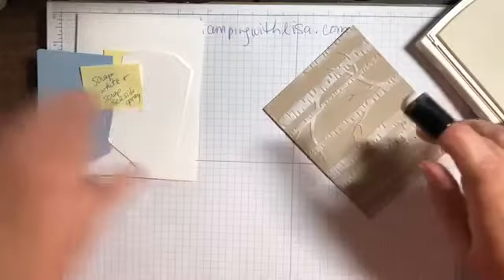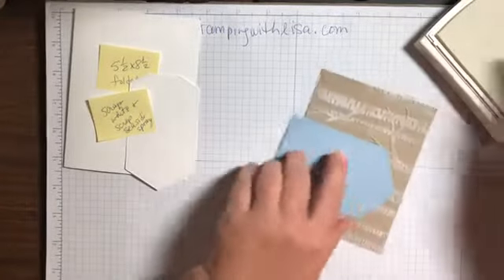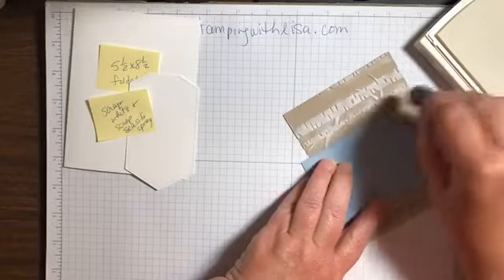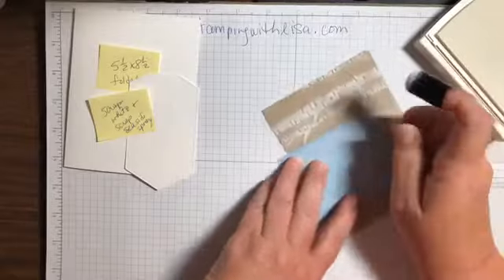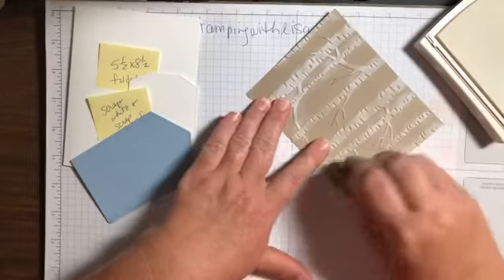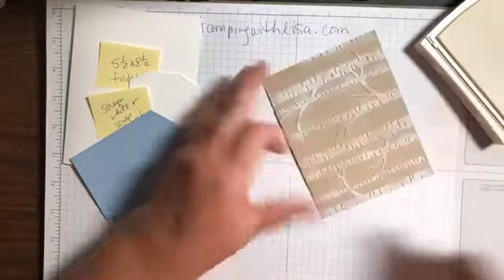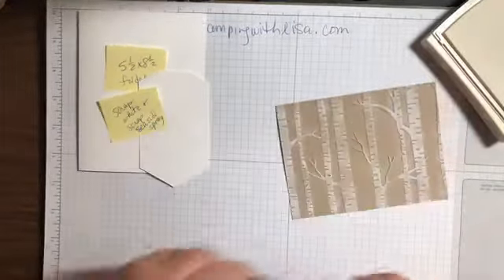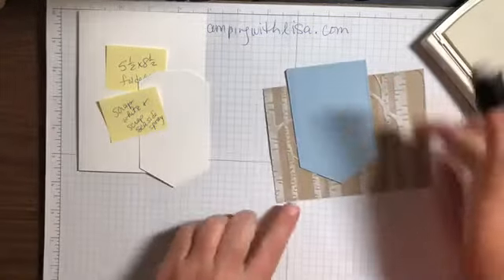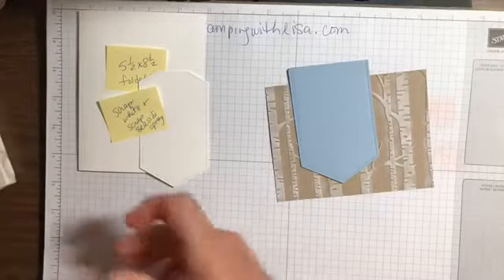You know what, we don't even need to do the middle because that's gonna be covered. This part right here is gonna be covered, so I really don't need to do that part. No sense doing extra work! You just need to make sure the outside ones are done. Then we're gonna let that dry for just a sec while we stamp.